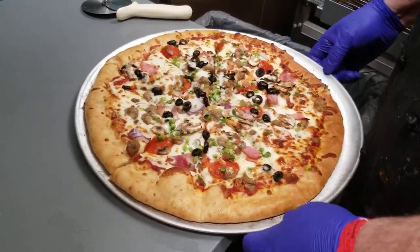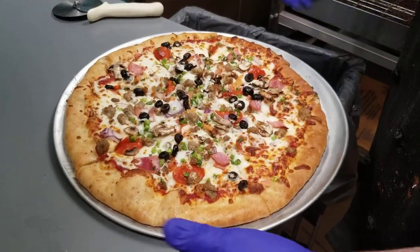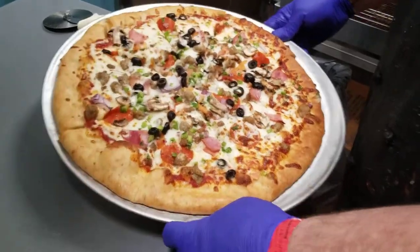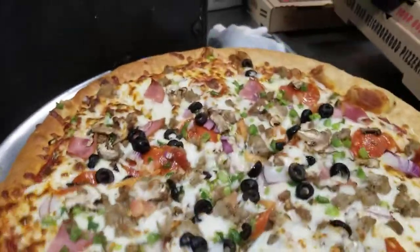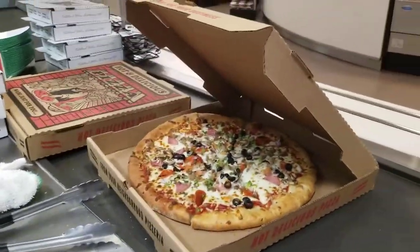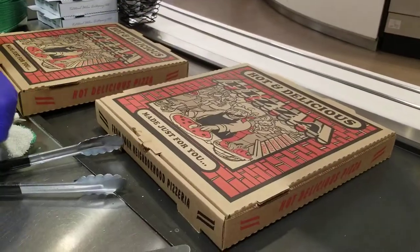Obviously you double your slices that way. The heat transfer of the pizza on top of the pan is going to make the pan a little bit hot, but it's not that bad. So we're just going to take it and slide it into the box. Done deal — close your box and your pizza is ready to rock.